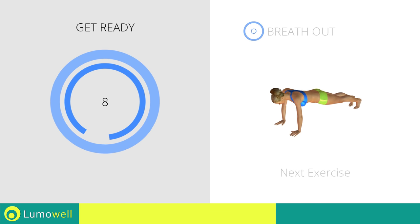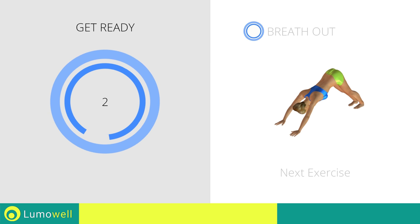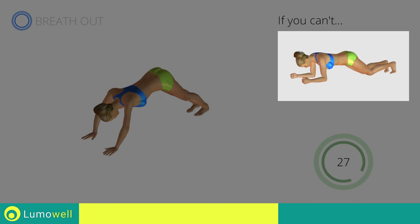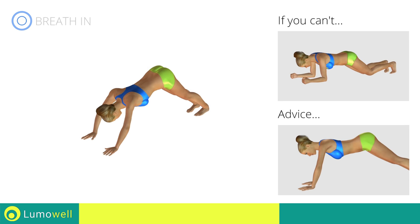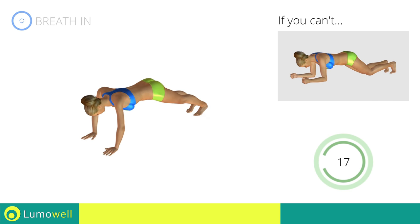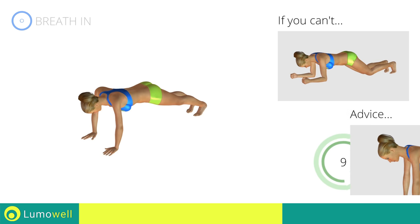Next exercise: triangle plus high plank. If you are unable to complete this movement, try resting your knees on the ground. Don't bend or curve your back — keep your abs constantly tight. Do not bend the neck; your head should always be in line with your back. Stare at a fixed point on the floor to help you.